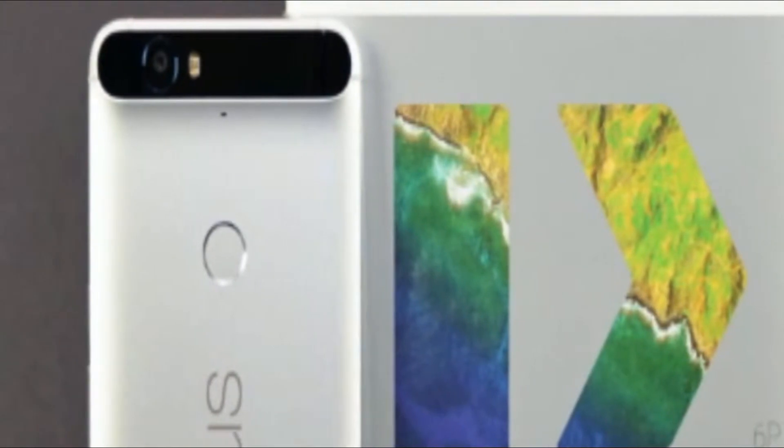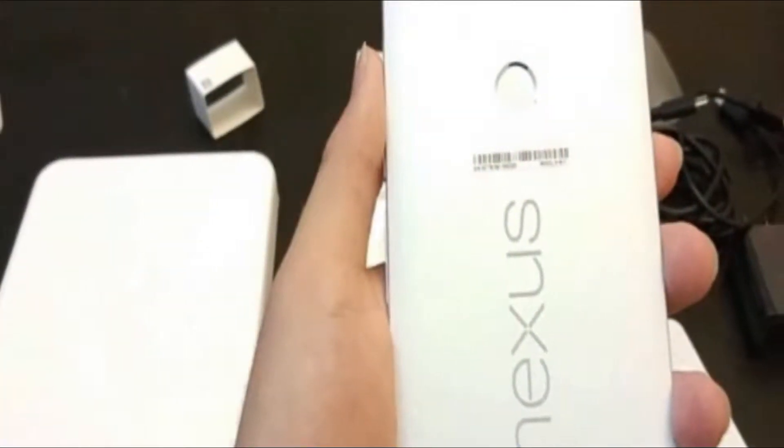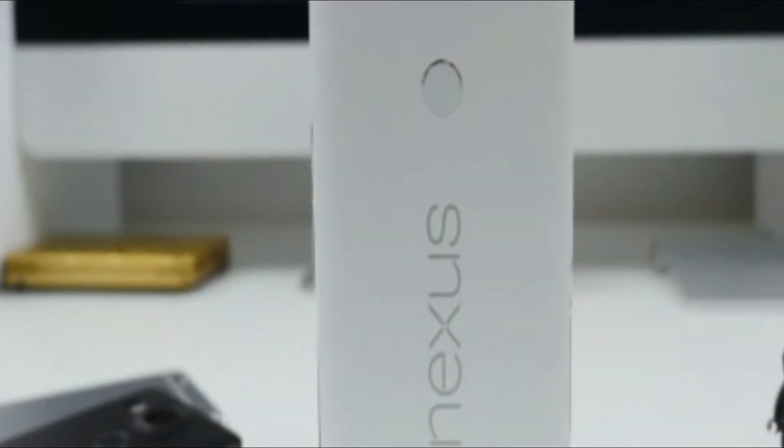Indeed, the Nexus 5X is an attractive option, not only for its vanilla Android experience, but also for its tempting starting price of $379.